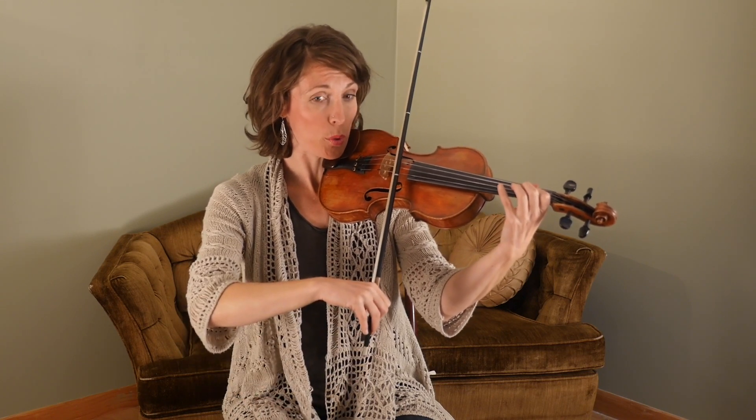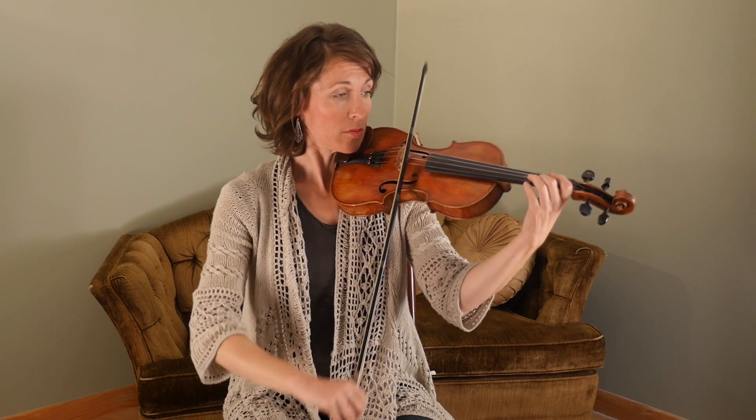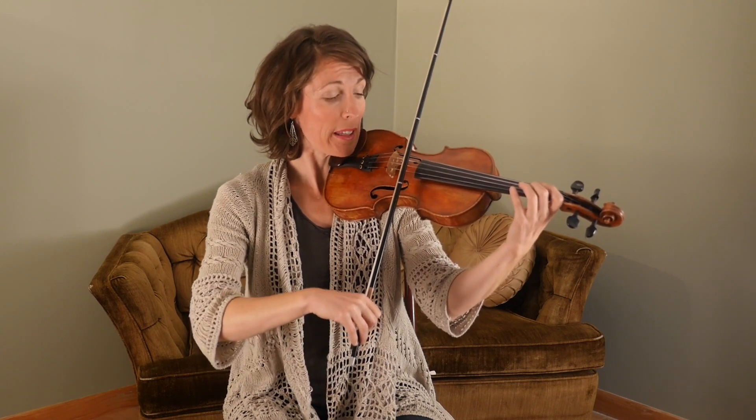Here's our next half step. We're going to go to a low two. Your two will go in the same spot on both the A and the E.